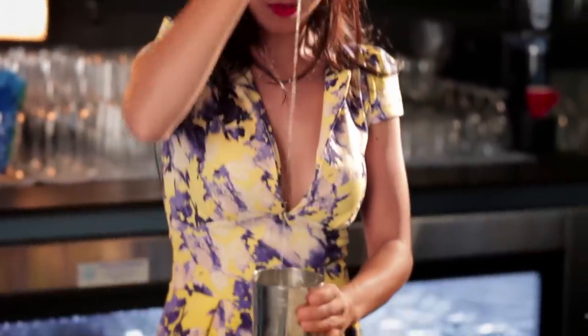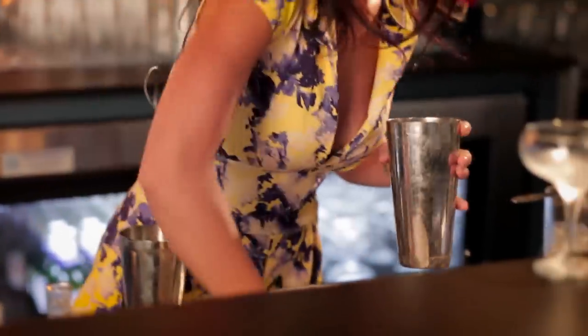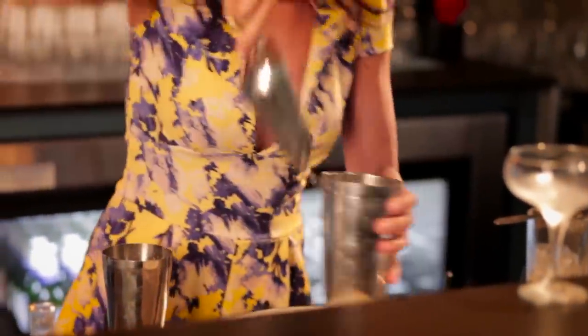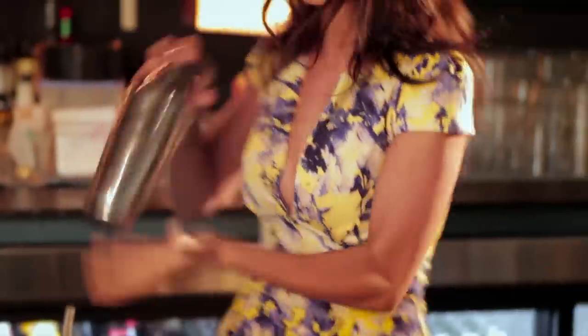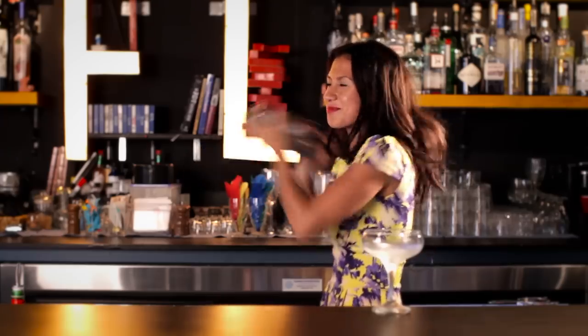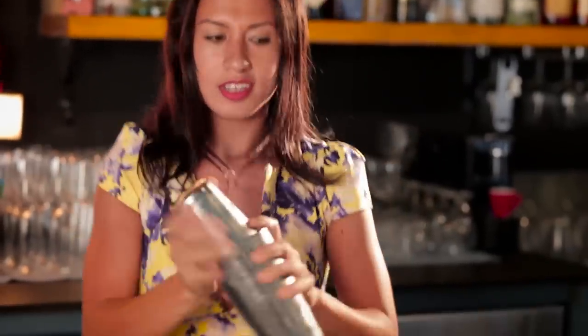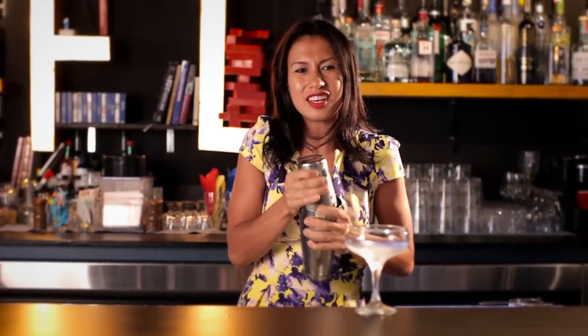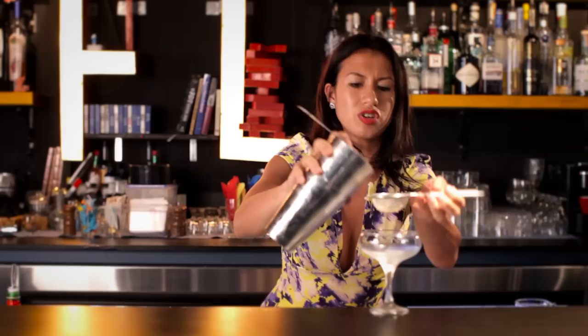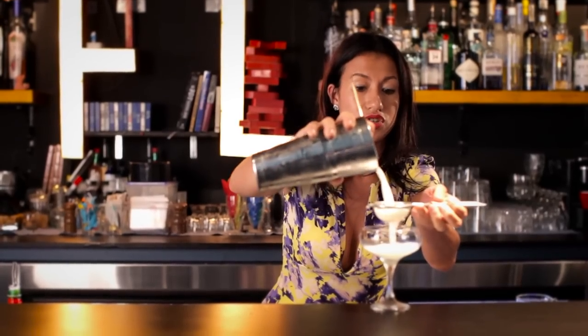And then just add some ice just to chill it. There's always a question about how long you should shake a cocktail, and I've got some pretty good ice, so about 10 seconds usually does — but it's usually just when my hands start getting really cold. So now I'll just strain it into a cocktail glass. I'll double strain it just so you don't get any ice chips when you're sipping it, because it's not served on ice.